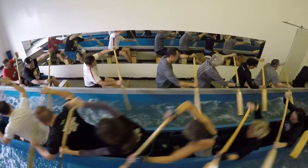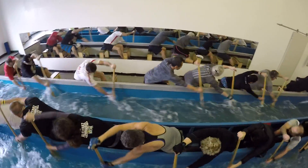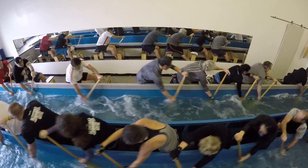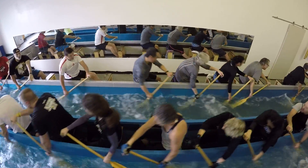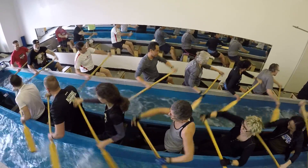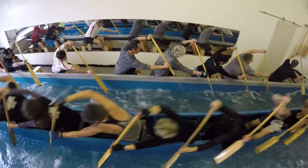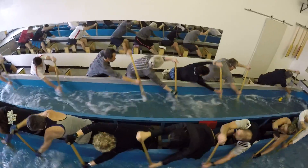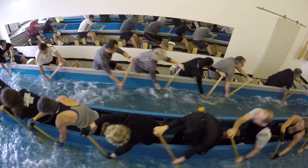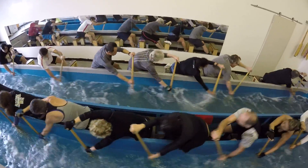Come on Mark, drop on that blade and put some work into it. Paddling's supposed to be hard. That's it Katherine, give me lots of pressure.